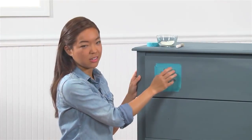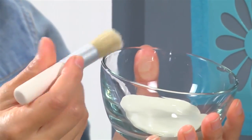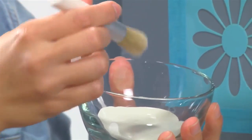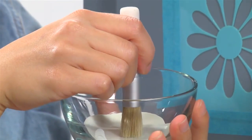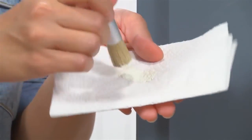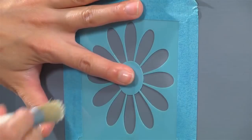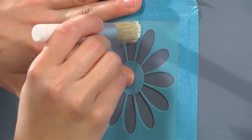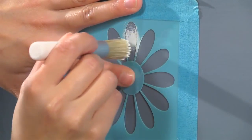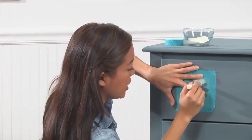Now I'm ready to stencil. I'm going to use my Vintage Decor paint in Linen and a stencil brush. I'll dip my stencil brush into the paint — just a very little, because a little bit of paint will go a long way. I'm going to make sure to dab off any excess paint onto a paper towel, then take my brush and begin swirling in a clockwise and counter-clockwise motion.